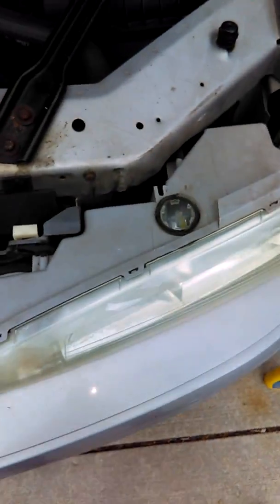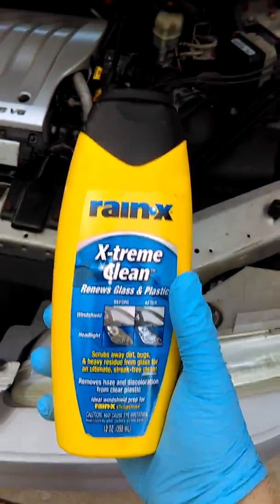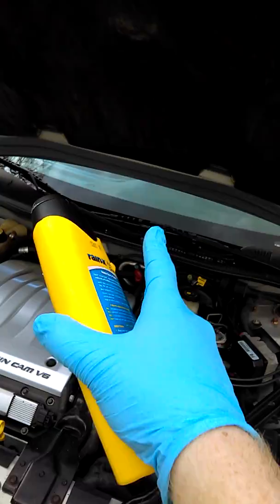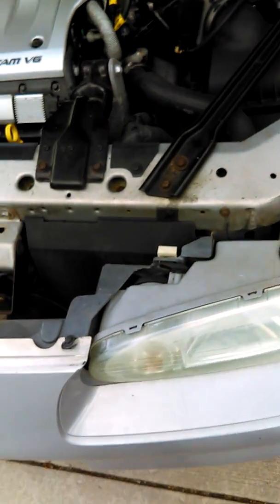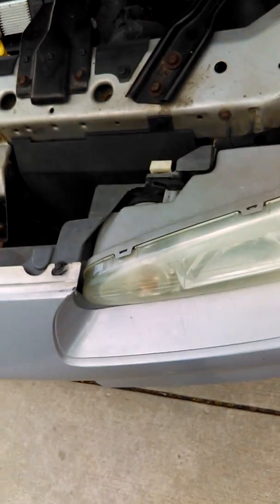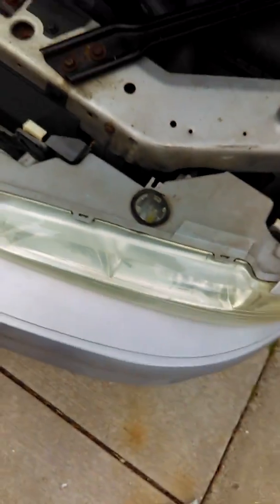Next step: clean it about twice on each side. Take a microfiber cloth or paper towel — I usually use paper towel. You can also use this cloth on your windshield too to get any Rain-X treatment repellent off — I hate that stuff.